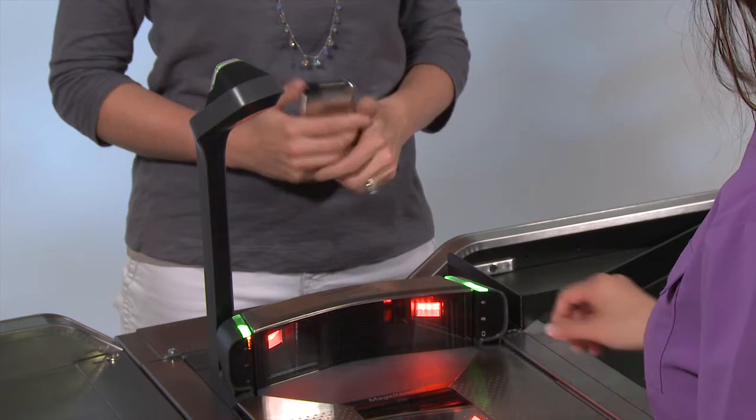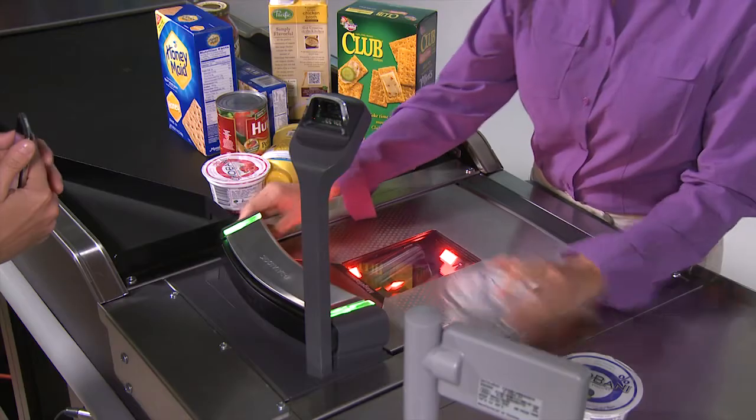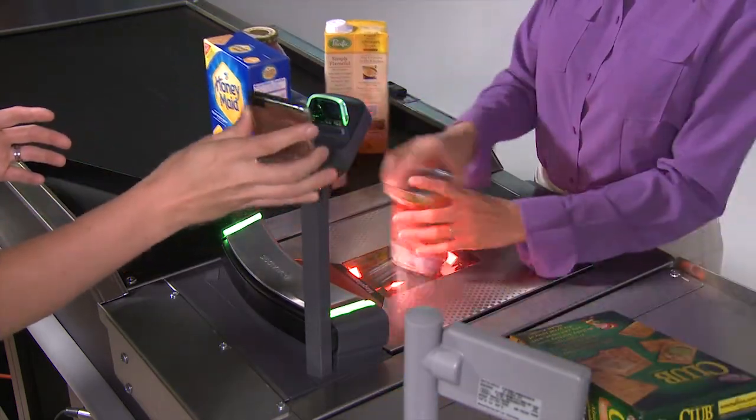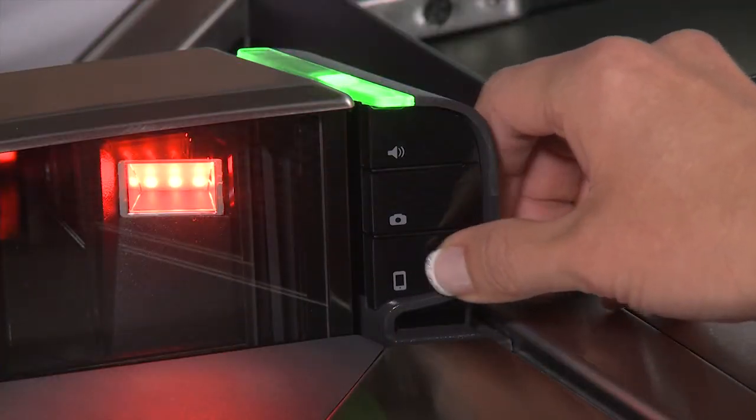Now all the customer has to do is hold the mobile phone or loyalty card up to the window and scan the code. When the customer gets a good read, the green light will go bright and an alternate tone will sound on the scanner. The customer-facing reader can also be used at the same time items are being scanned. When finished, simply push the button again to turn the reader off.